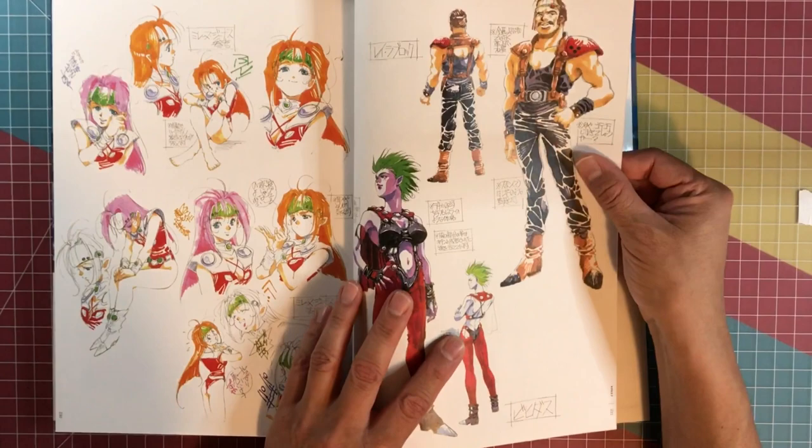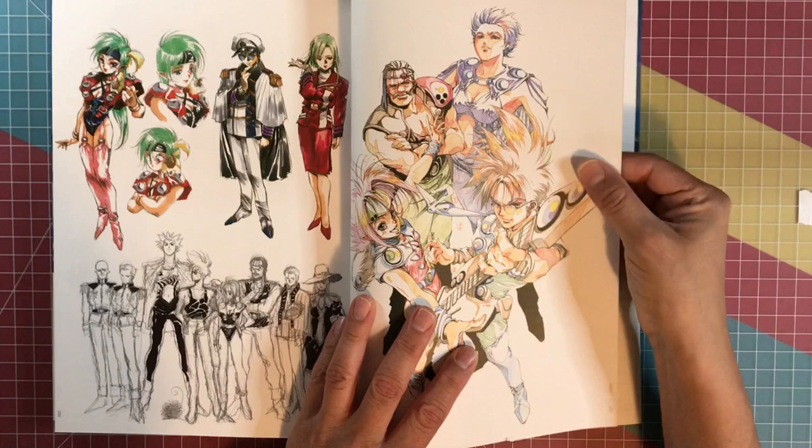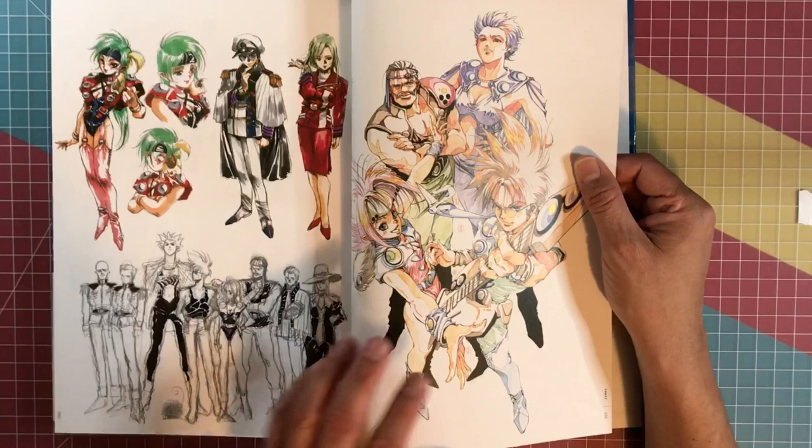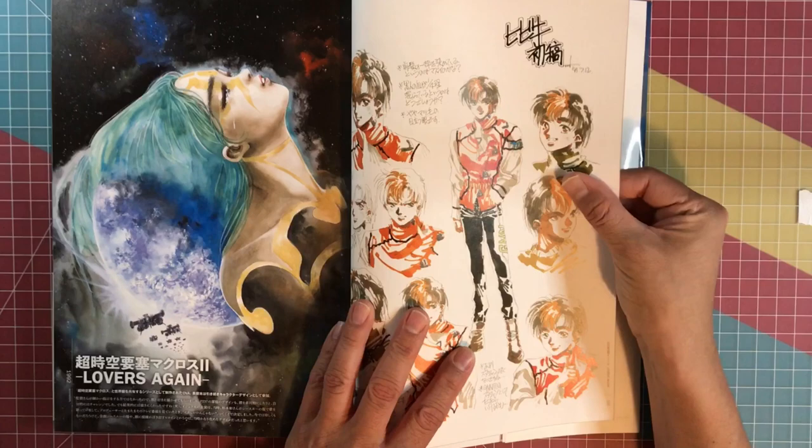I have the DVD, I just haven't watched it yet. I need to watch the series — I've got quite a big pile of DVDs next to my television that I need to watch. To get Milia here when she's older, still around in Macross 7 — that's pretty cool, that's one of the things that made me buy the DVD.